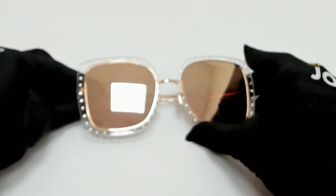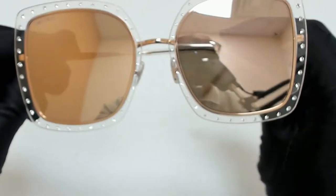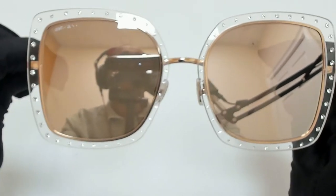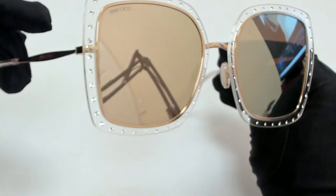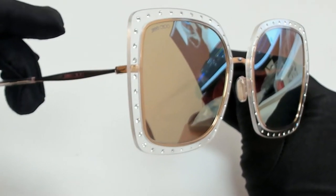Hi everyone, greetings from joylot.com. I'll be demonstrating Jimmy Choo sunglasses, model Danny S, color code REJSKQ.